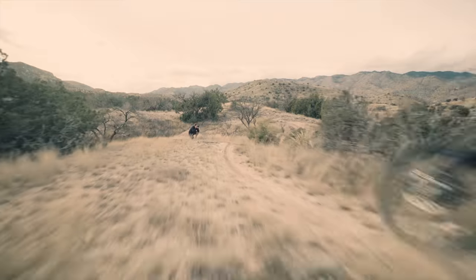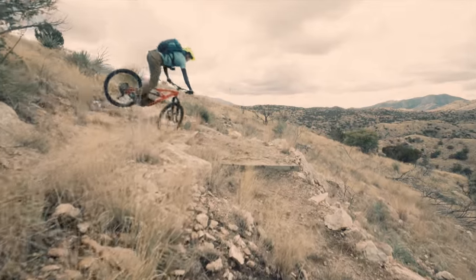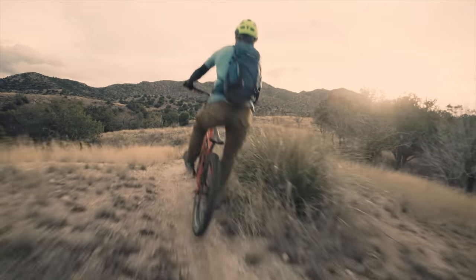My YouTube channel is all about growing the sport of mountain biking. I do that with a monthly video series visiting cool destinations that have really cool advocacy work going on to help grow our sport. In between those videos we like to do some tech videos such as this one. I've been riding mountain bikes for over 20 years and went pro in 2005, so this video is more oriented towards beginner or enthusiast level riders.